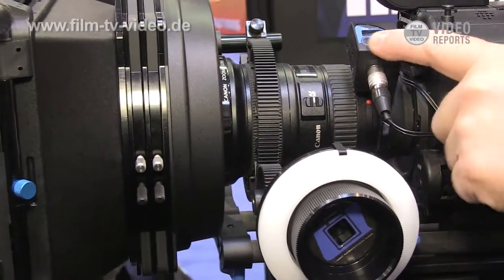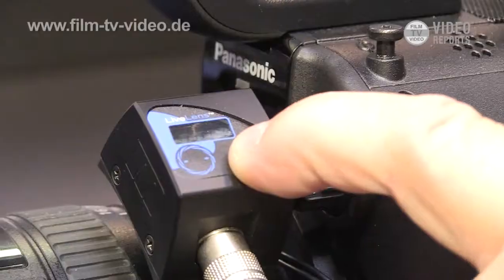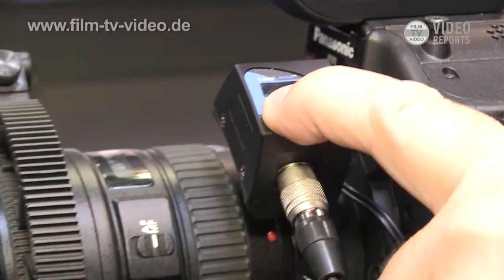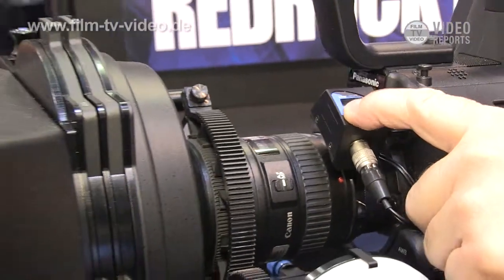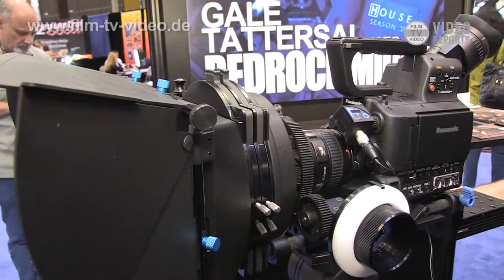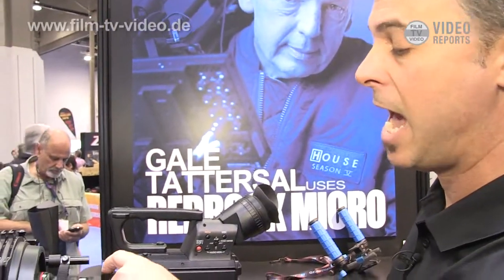The second function is it allows you to actually adjust the aperture of the EF lenses. That's been the big problem with these cameras and adapting these lenses — there was no way previously to control the aperture. So here we have the ability to press the buttons and actually change the aperture.